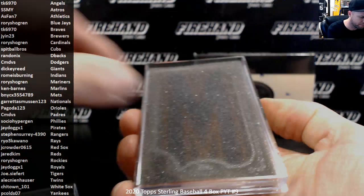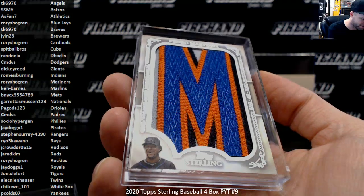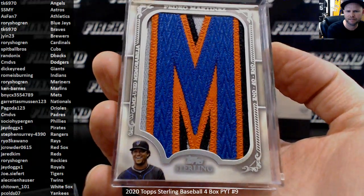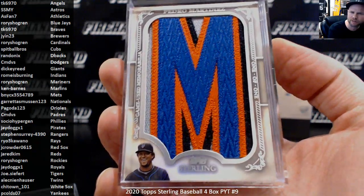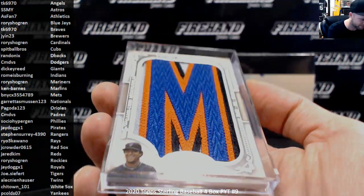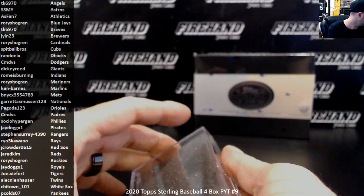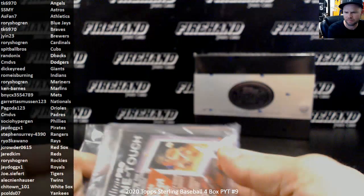And then hall of famers — it's a one-of-one patch. Three one-of-ones! Looks like another team hitting again, a double up possibly — because it looks to be blue and orange. Pedro Martinez! That's hot right there. Look at that — the letter M from Martinez, New York Mets edition, one of one. Man, that's sick. Look at Pedro, holy crap. Be Nice — two one-of-ones for the Mets. That's awesome!